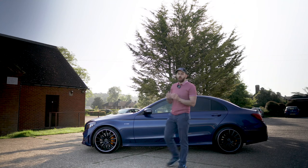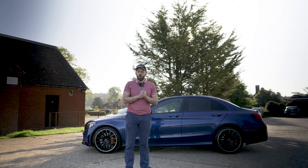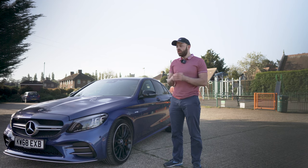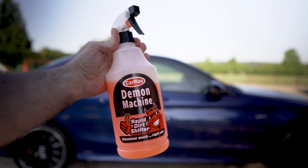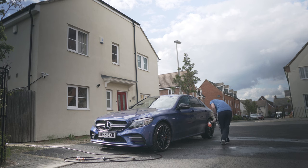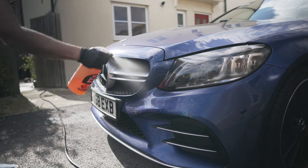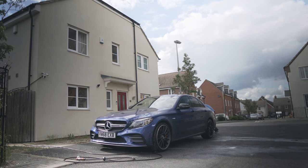Normally at this stage we'd cover the whole car in snow foam to soften up any dirt and grime, but this is 30 minutes and we haven't got time for that. Instead, we're going to be using a pre-rinse spray, which is actually going to be just as effective but much quicker. I'm using a product called Demon Machine from Carplan — it's cheap and works great. Grab the bottle and work your way all around the bottom of the car, focusing on the bottom because that's the part that picks up the most dirt and bugs. Pay special attention to the front of the car since that's the spot with the most dirt. While we wait five minutes for it to work its magic, keep moving — use this time to make sure your hose is ready for the next step, the pre-rinse.